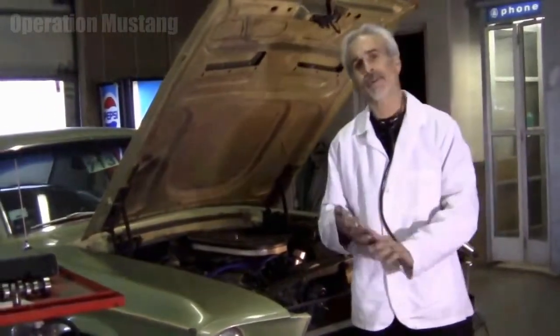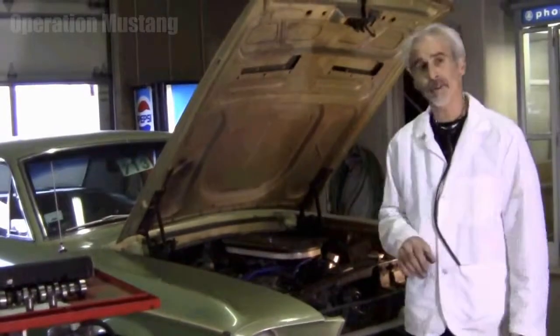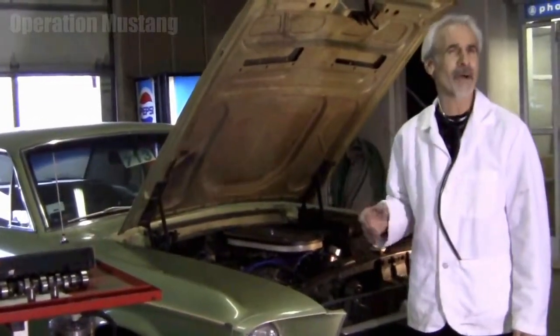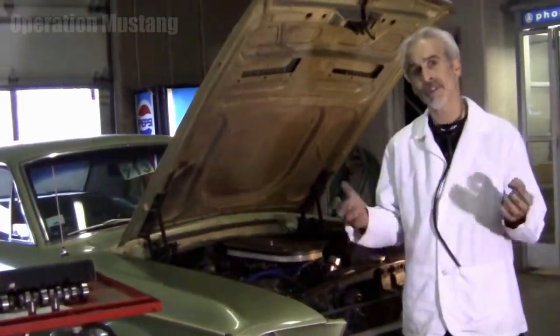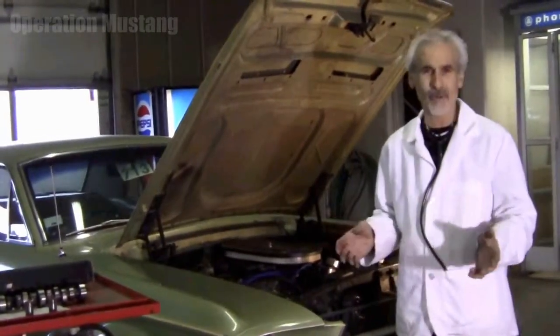One of the cars I got in the shop this week was a 67 coupe, a little 289 car, a real nice original little thing. But he had a camshaft put in this thing, I don't know, a couple thousand miles ago is what he was telling me, and the symptoms were that the thing was ticking and kind of knocking a little bit and backfired, doing all sorts of goofy stuff.